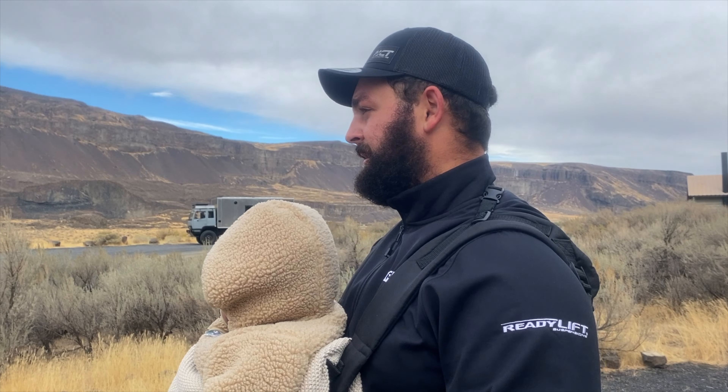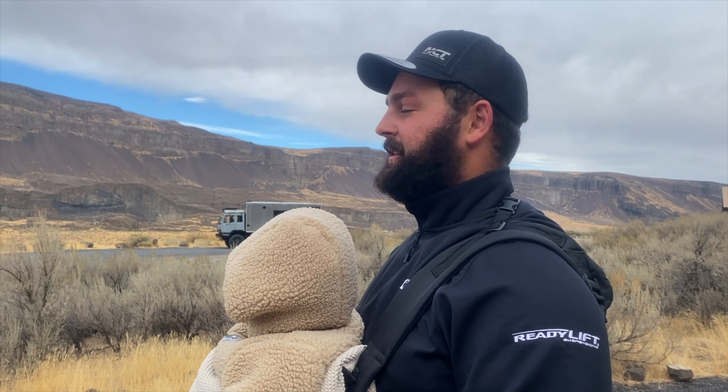Nice little walk to stretch our legs — pretty sweet caves as well. But we've got to chase summer down. It's chilly out here, so let's get on it.